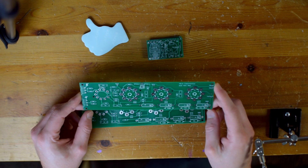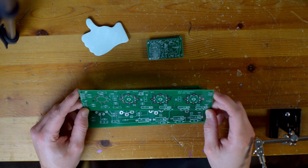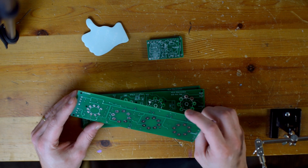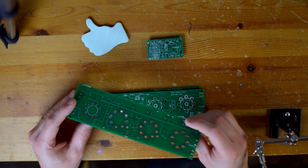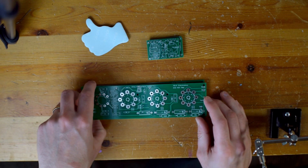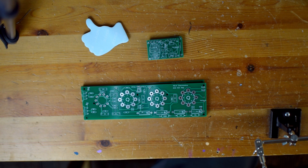Unfortunately, with the outbreak of COVID-19, a lot of the manufacturing and delivery from China has experienced a lot of delay. My receiving of my amplifier PCB is a much lower priority than the world's health, so I certainly am not complaining, but it has definitely impacted the speed at which this build is progressing.